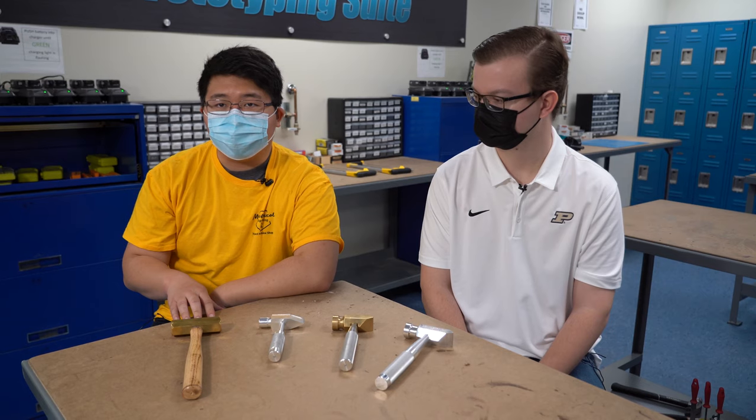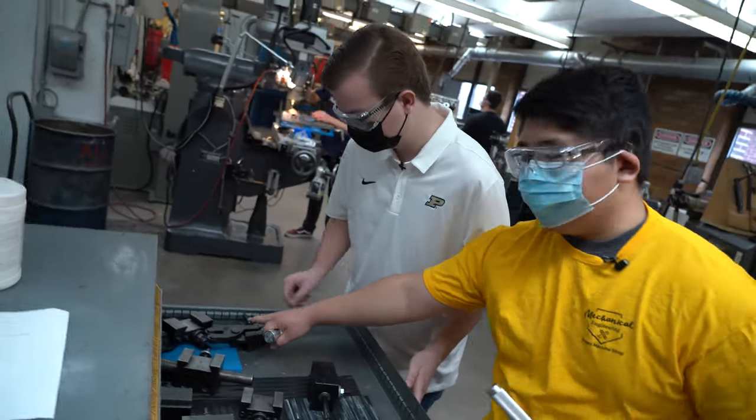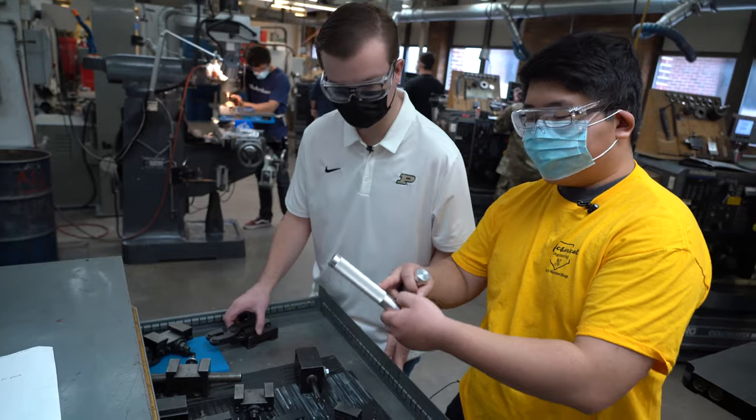What if there was just a way to make the hammer — the original hammer — better? The task we were given was to develop a project that would help someone with no experience in a machine shop learn the fundamental skills that will help them in future endeavors.